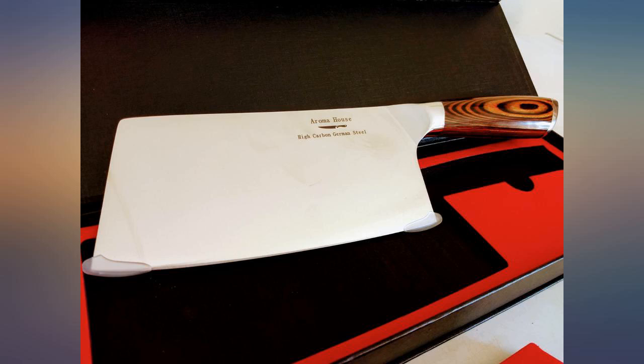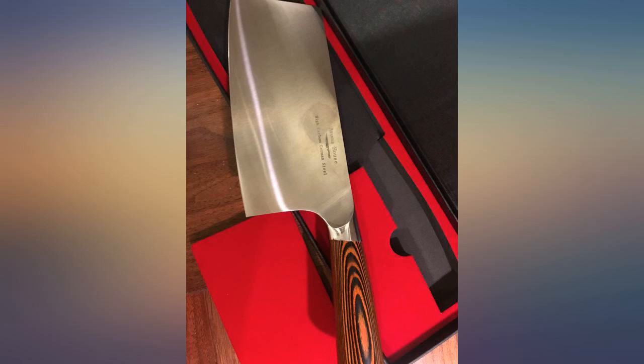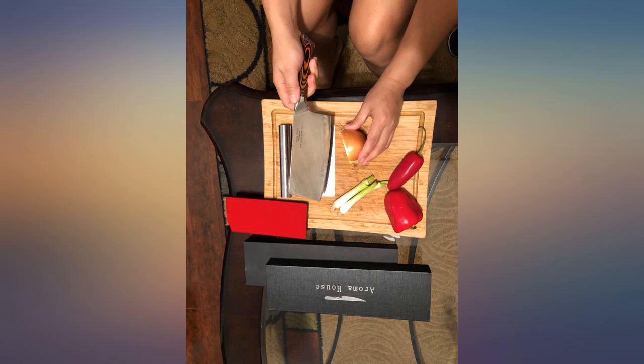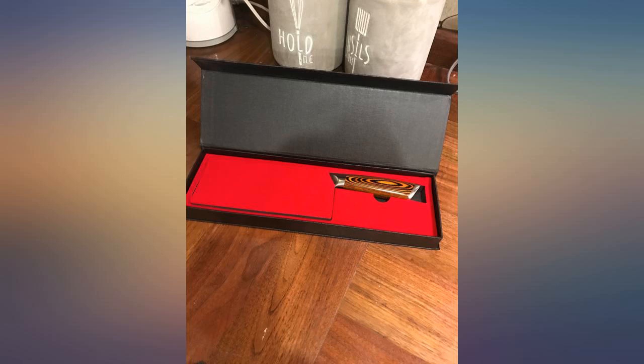Although when I do sharpen it, I'm going to use my Lansky diamond sharpening system just to keep a very nice sharp edge at a consistent angle. I've used sharpening stones in the past but I'm not consistent enough to maintain a perfect edge.